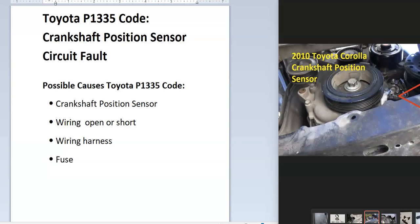Today I'm talking about a Toyota with the PE1335 code — what it is and how you go about fixing it. The Toyota PE1335 is a crankshaft position sensor circuit fault.